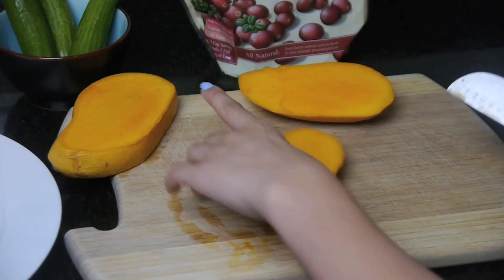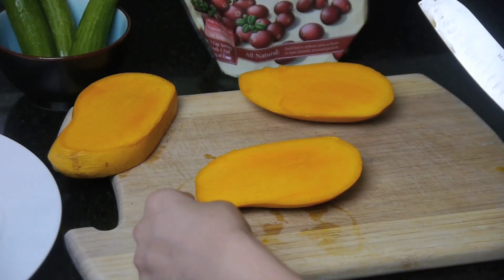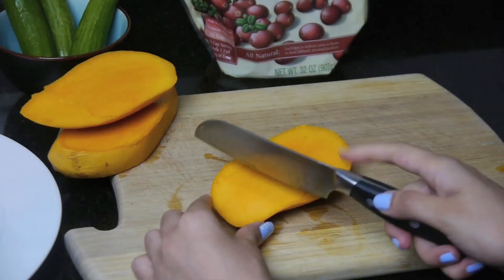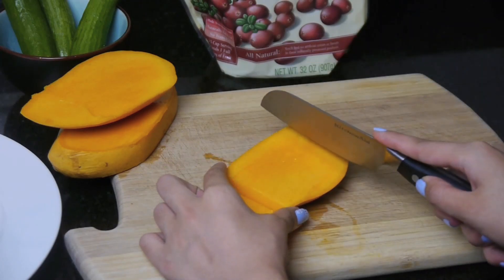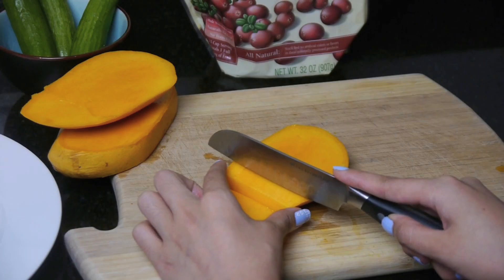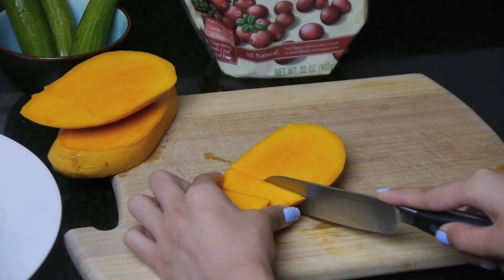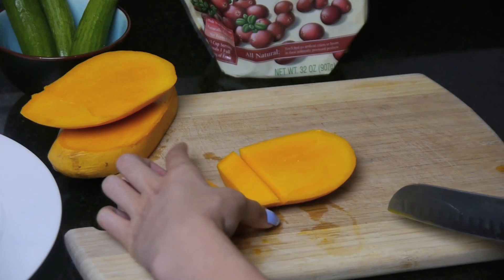Alright, so this is gonna be one of our fish and I'm gonna use the curvier part for the face. So let me just cut it out like that. For the body — this is the head — I'm gonna cut my first half. I'm not going to cut the piece out completely; it's still attached.